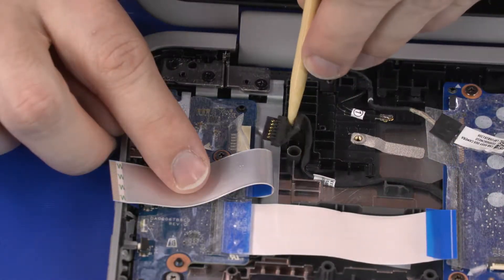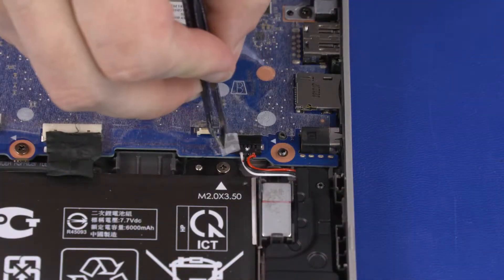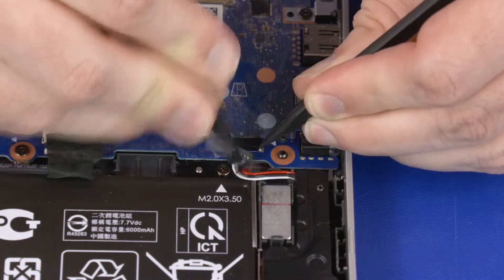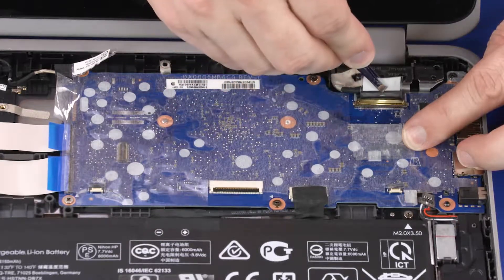Remove the power cable from the routing channel on the base enclosure. Peel back the mylar and disconnect the speaker cable from the connector on the motherboard. Peel back the mylar and disconnect the display panel cable from the connector on the motherboard.